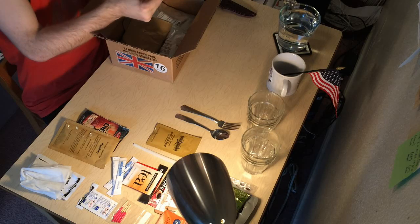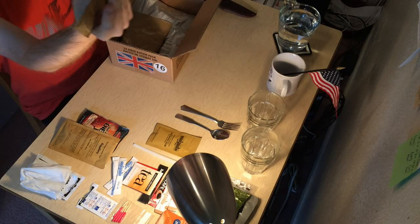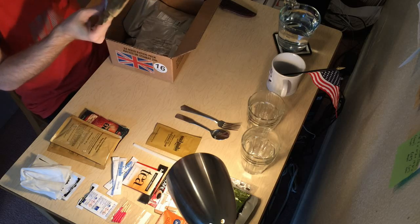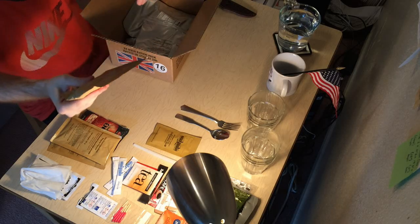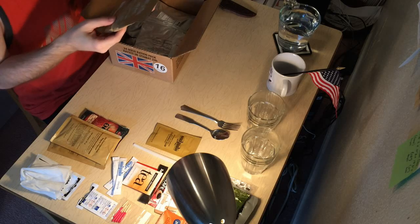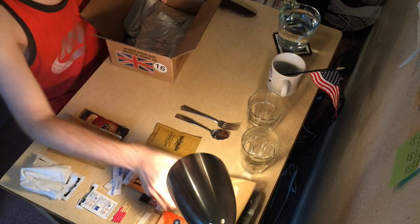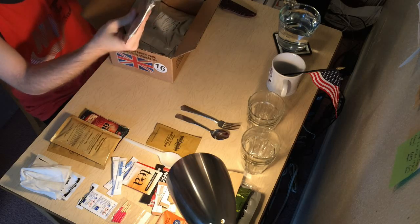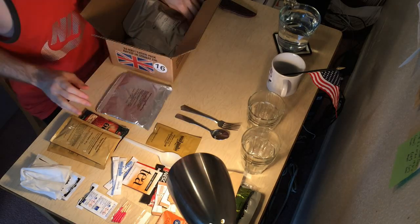Looks like our second or third drink packet — oh! Hot chocolate! And they spell flavor the British way. What do we got here? Oh my gosh, even more nuts. The Crazy Russian Hacker's unboxing had, I think, one packet of nuts — just the peanuts. But here it looks like there's peanuts, almonds, and cashews. Oh yeah, here's breakfast — here's our main breakfast meal. Apple cinnamon muesli with milk. That's going to be cool.